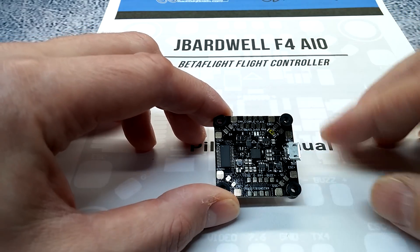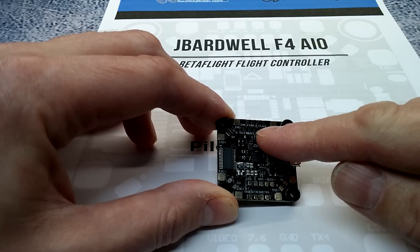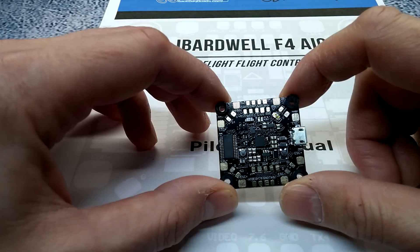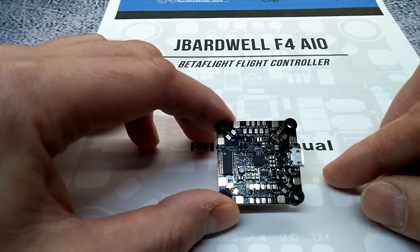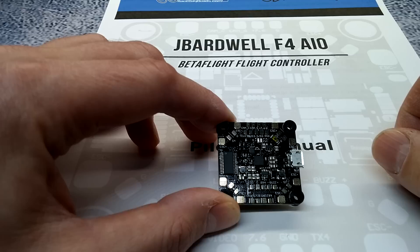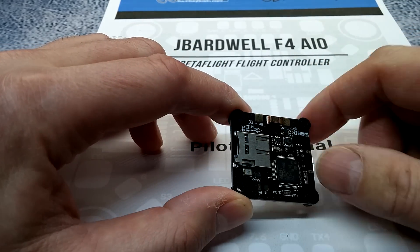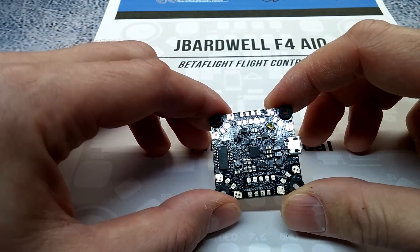This is the second flight controller I've reviewed that has dedicated camera control, so you can access and change your camera settings through the camera's OSD — that's always nice. It has two inverted UARTs, so no more hacks — one for S.Bus and one for telemetry/SmartPort. It also has SD card blackbox and numerous other features.